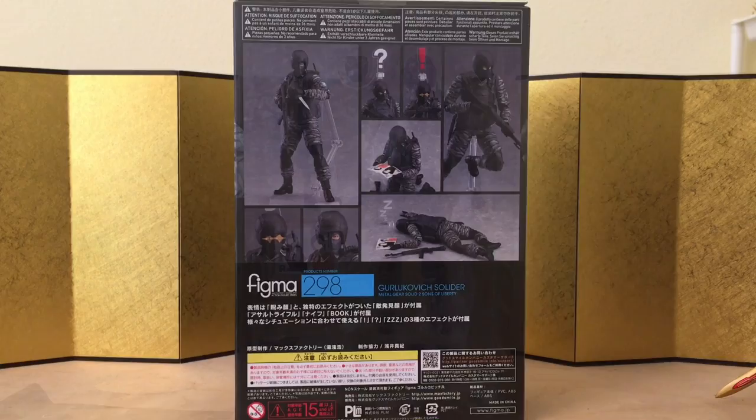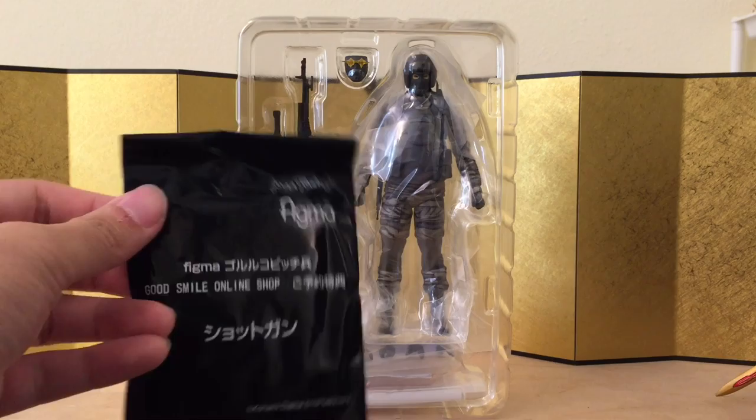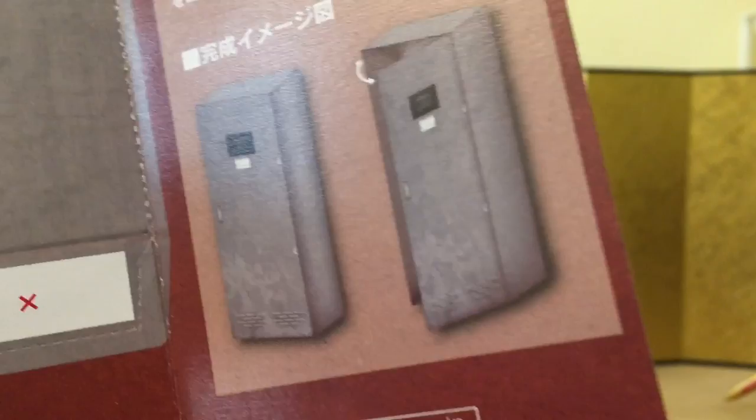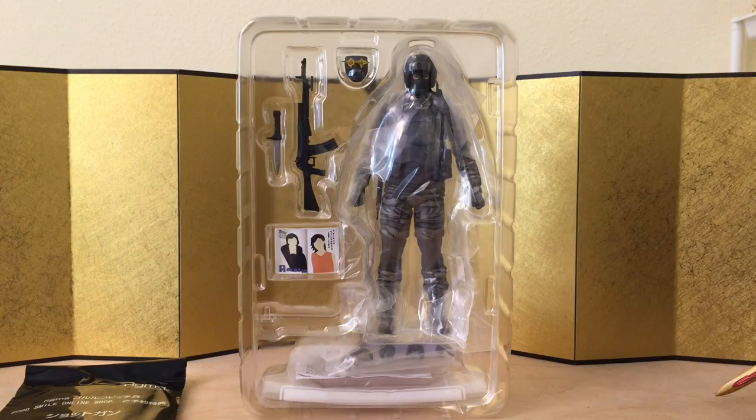Here we have the figure still in the inner packaging, and I do have the pre-order bonus — it's a shotgun. I don't think it's worth it but I got it because I can bundle it with some of my other figmas. I don't think this figure justifies the $60 price point, but figmas are going up in price these days. For the DI stage, you can make this into a locker, which is pretty cool — in Metal Gear Solid they put soldiers to sleep and hide them in lockers.